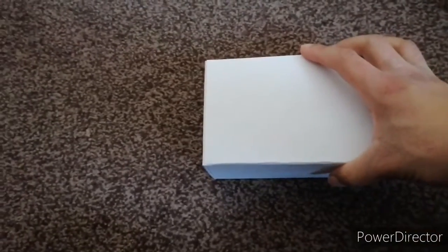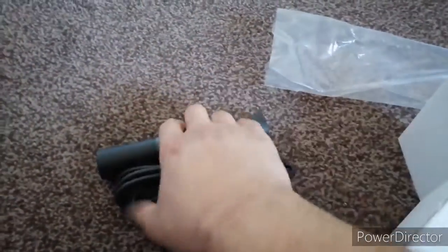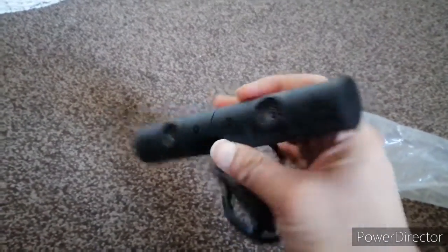I'm trying to do this one-handed to see if it's manageable. Finally got it out. Good old traditional Sony — a box within a box, don't we just love it. Let's grab a look inside. So this is the actual camera.